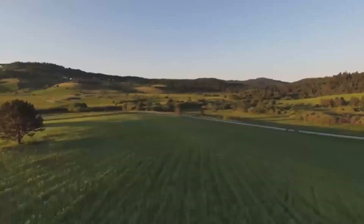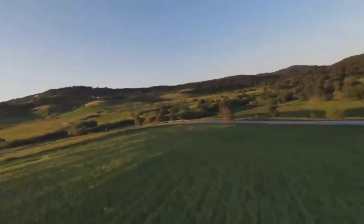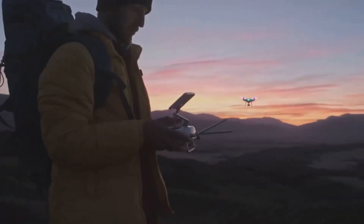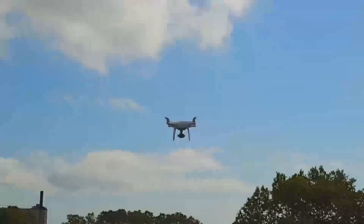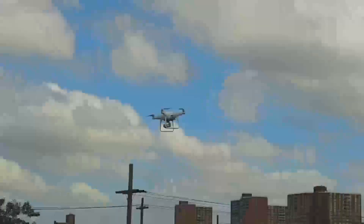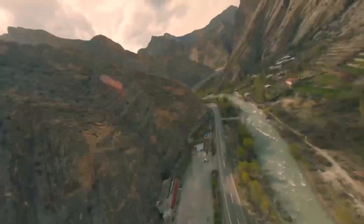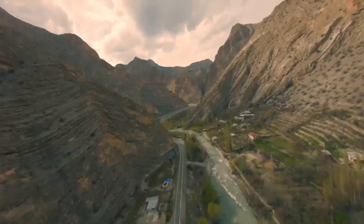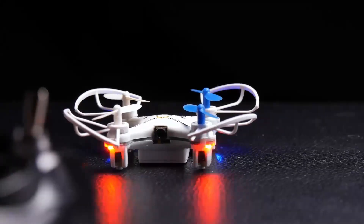Another leaked video shared by Igor Budinov shows a crashed Mavic 4 Pro. While no one likes to see a brand-new drone damaged, such leaks often reveal more than DJI's teaser videos. The crashed footage provides a better look at the drone's body and size — it appears slightly larger than the Mavic 3 Pro, hinting at a bigger battery, redesigned frame, or internal upgrades.